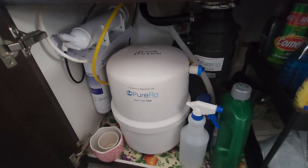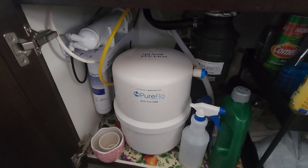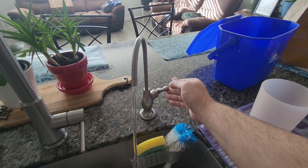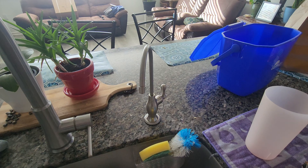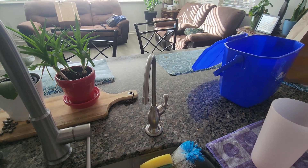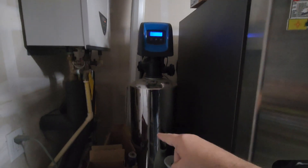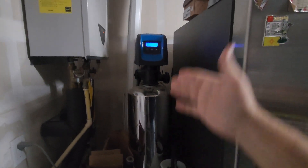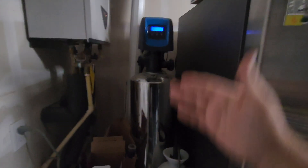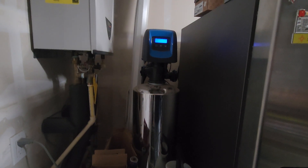Such as this PureFlow unit which I have under the sink, which is in conjunction with our whole house filtering system. It comes directly to the sink here as filtered water, and also the tanks that are installed inside the garage. This is a filtered system for the entire house, no matter what faucet we use — it filters every single pipe of water through the house. And the one at the sink is just for that one specific spot for pure drinking water.